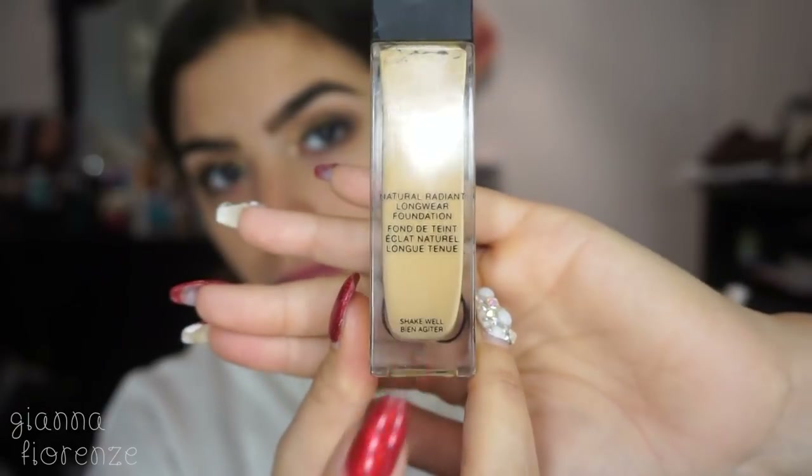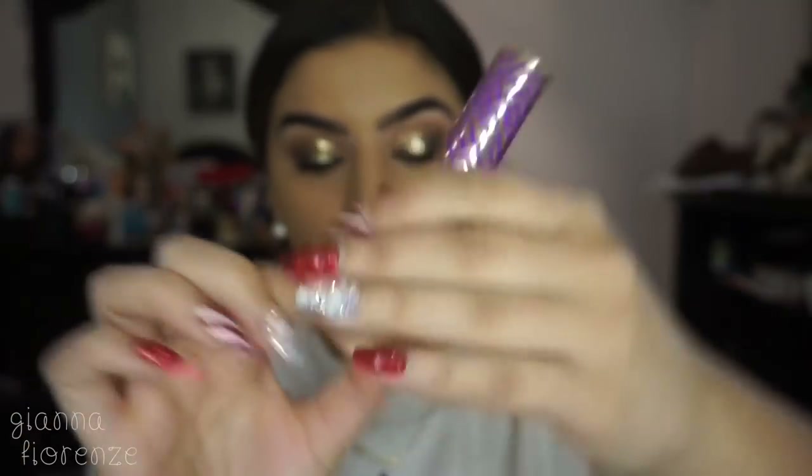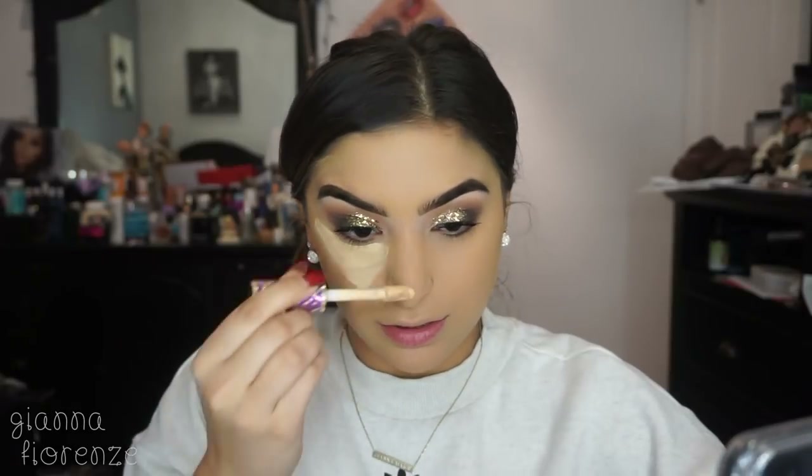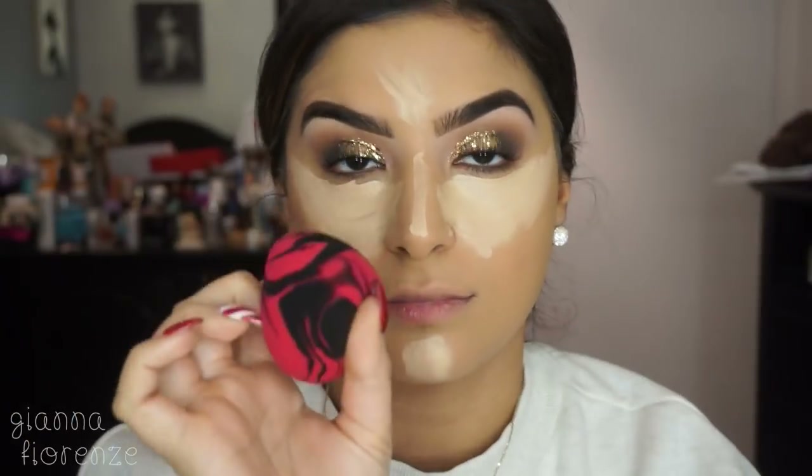This foundation is life-changing and my favorite right now — very close to Fenty Beauty. It's the Naturally Radiant Longwear Foundation by NARS in shade Barcelona. I'm using a 3DHD Kabuki brush to apply it, and oh my god, this is the most beautiful, natural-looking coverage I've ever seen. It's like Fenty but just a little different — goes on like a dream.